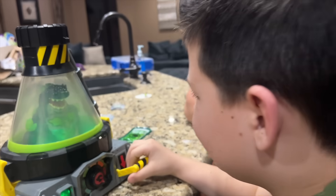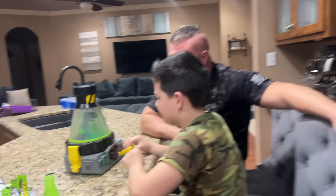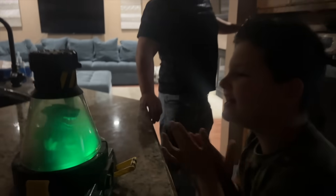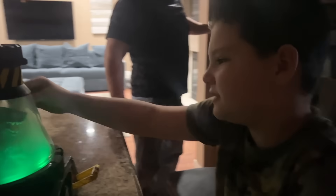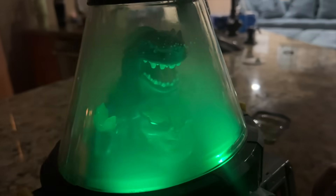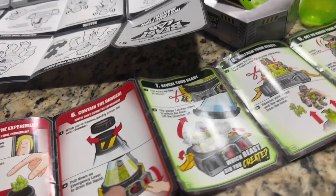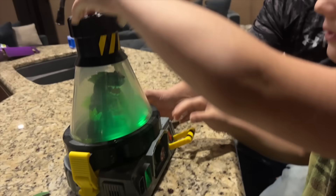Oh, there it goes — oh my goodness! Which one is it? It's the black one! Oh my goodness, he looks creepy! All right, let me turn the light off and see what he looks like in the dark. Oh yeah! We couldn't figure it out. All right, so now you have to lift the little snaps up and we're going to take him out.